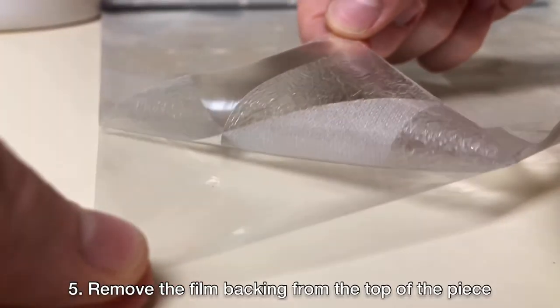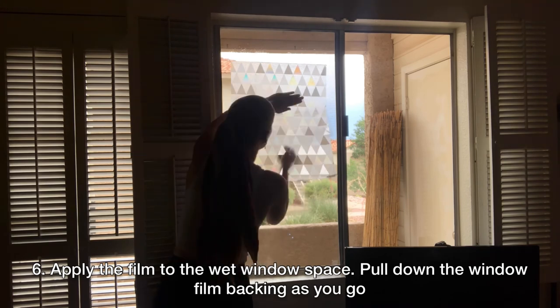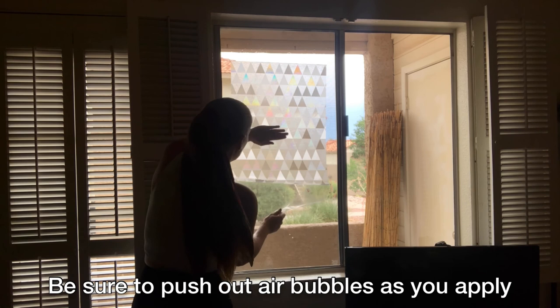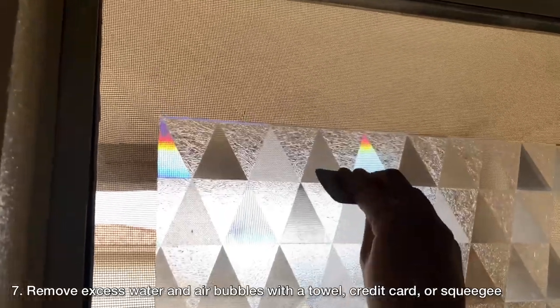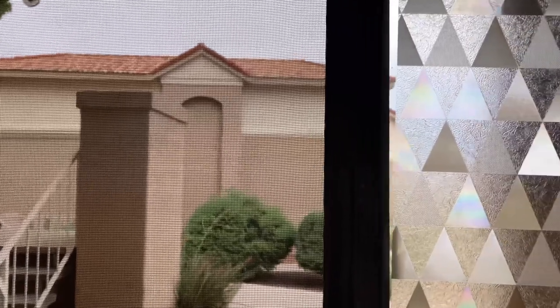Afterwards, begin to remove the plastic backing. Be sure to remove it from the top of the piece and start to apply it to the window, pulling the backing down as you go. As you apply the film, be sure to use your hands to push out as many air bubbles as you can. Once it's fully attached to the window, you can further remove air bubbles by pushing it with a towel, a credit card, or a squeegee.